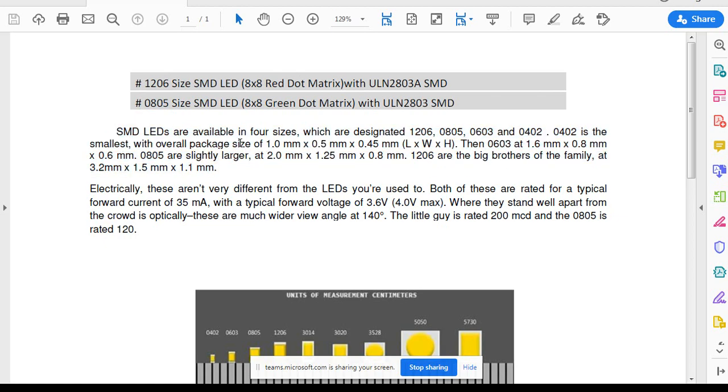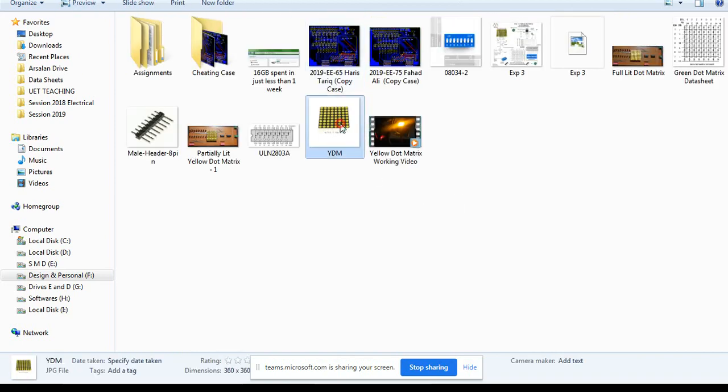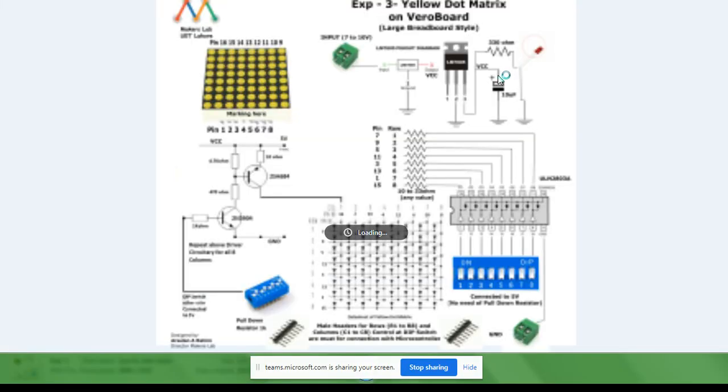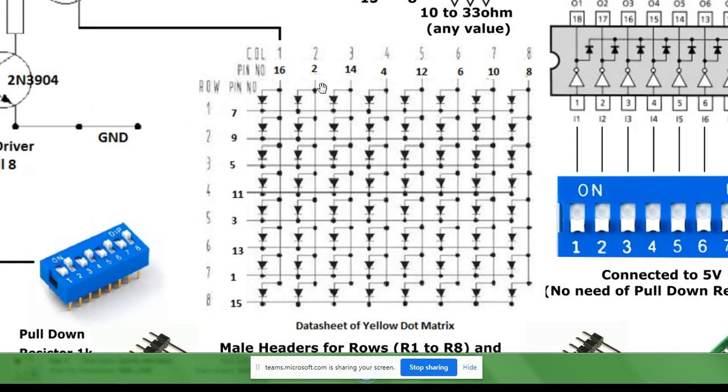What you are going to do is actually make a dot matrix yourself. Up till now in this overall lab, you had a yellow dot matrix — 8 LEDs cross 8 LEDs, meaning 64 LEDs arranged in some row or column combination. This yellow dot matrix was column arranged. By column arranged I mean, looking at the circuit diagram of this yellow dot matrix, pin number 16, 2, 14, 4, 12, 6, 10, and 8 have the columns connected. So column number 1 is pin number 16.